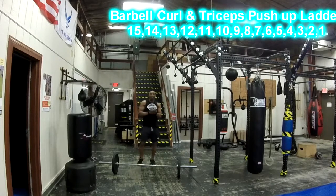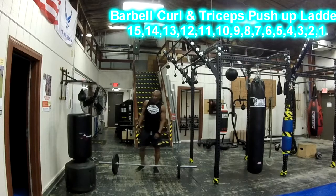Number three for the L2G program, we're going to do a ladder. We're going to start off with arms — today's an arm workout. We're going to start with some barbell curls.